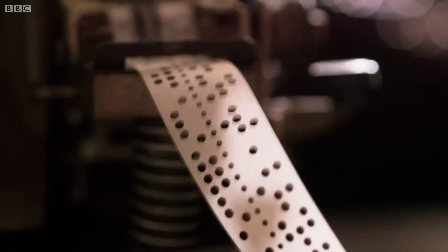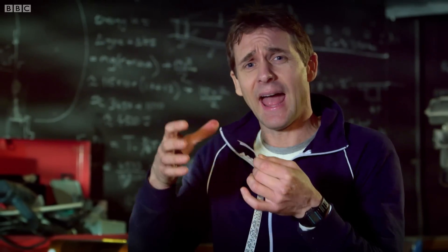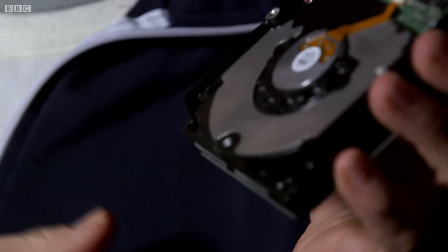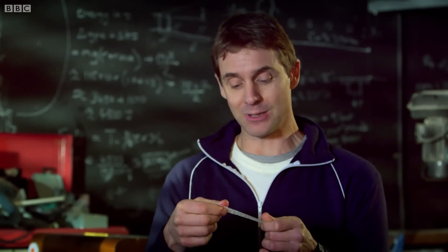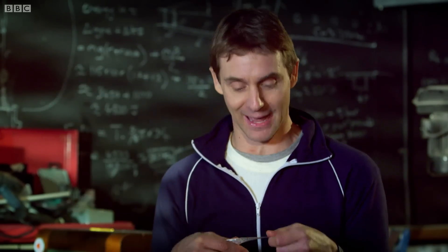Today, individual ones or zeros are called bits, and we reckon eight bits are a byte. To match the storage capacity of something like a hard drive — 250 gigabytes — your piece of paper would need to go to the moon and back and probably back to the moon again.